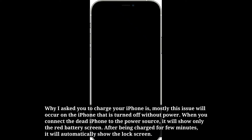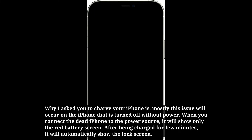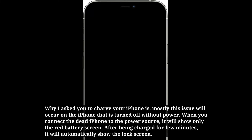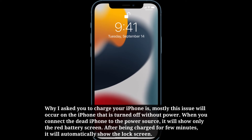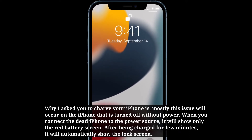The reason I asked you to charge your iPhone is that mostly this issue will occur on the iPhone that is turned off without power. When you connect the dead iPhone to the power source, it will show only the red battery screen. After being charged for a few minutes, it will automatically show the lock screen.